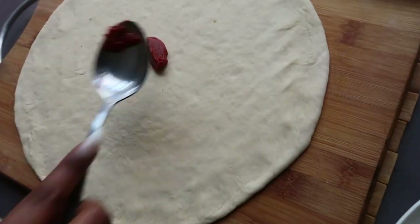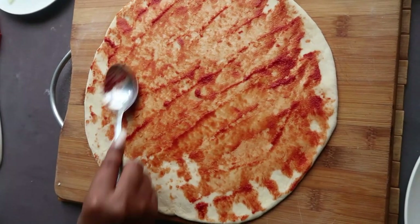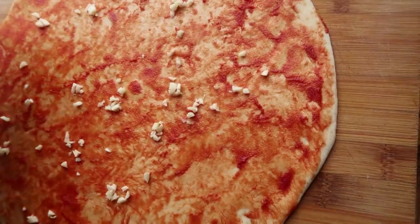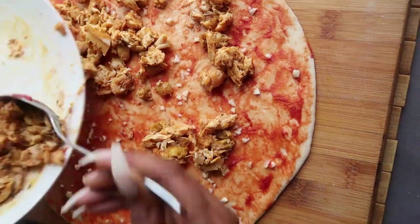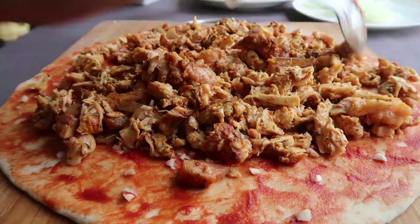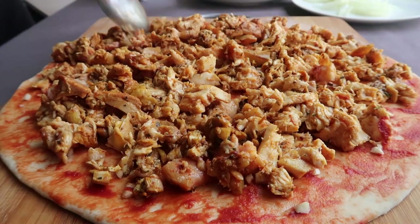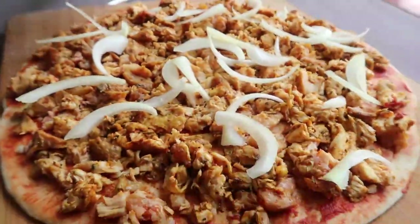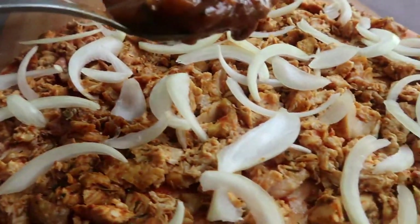Now we're going to take some tomato paste and spread it on our dough — make sure you spread it properly all over. Add some crushed garlic on top of the tomato paste, then add your chicken on top. Make sure you add quite a bit of chicken as I like my pizzas very meaty. Now add some sliced onion on top, and then add our beer sauce.